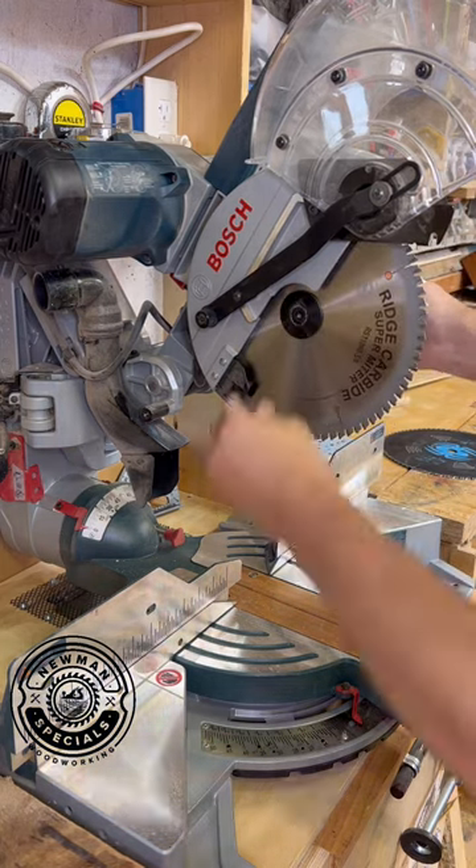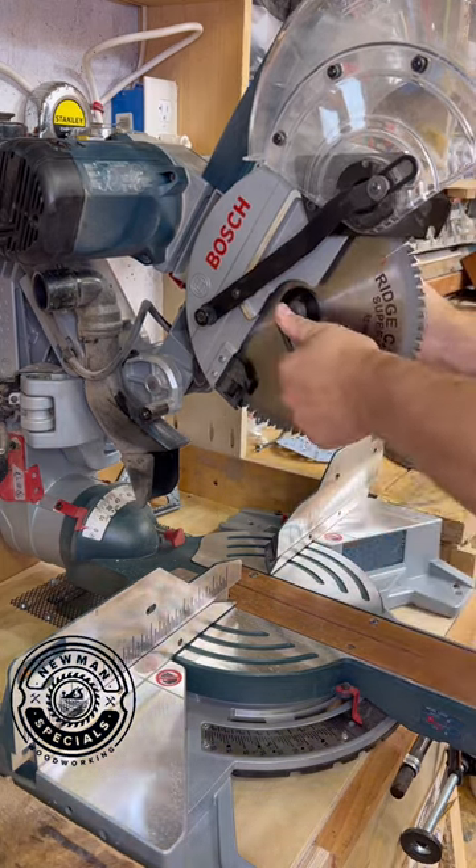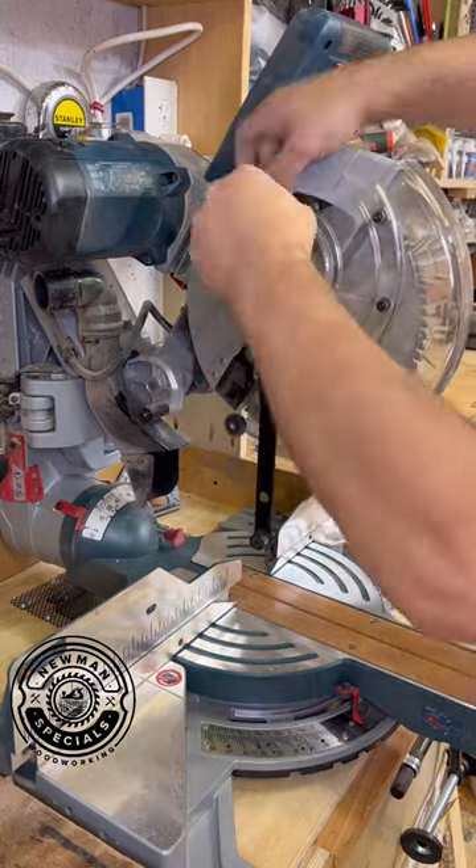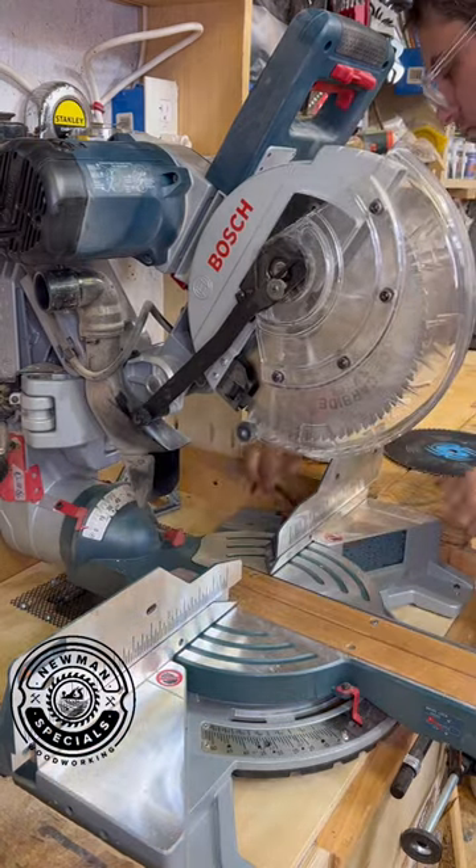So just put that blade on — you see how easy it went in — tighten everything back up. It's easy to put these other components back on; it's just a matter of tightening three screws and putting the Allen wrench back where it goes.